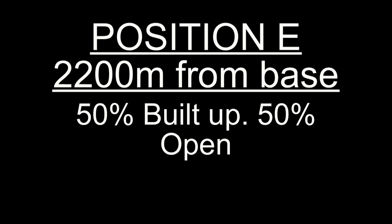This is a check call from position echo on the Motorola on analogue. One two three, one two three.